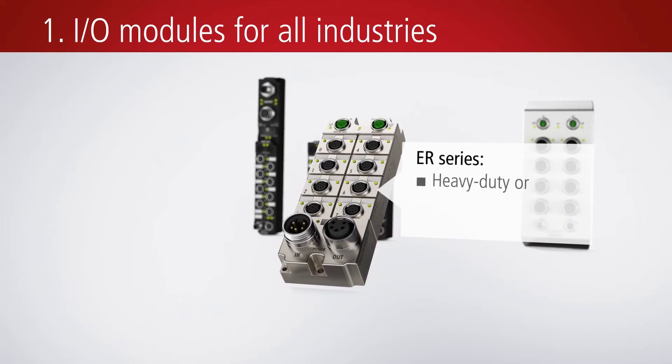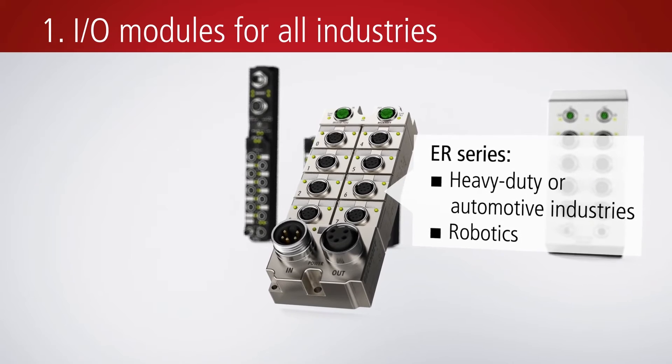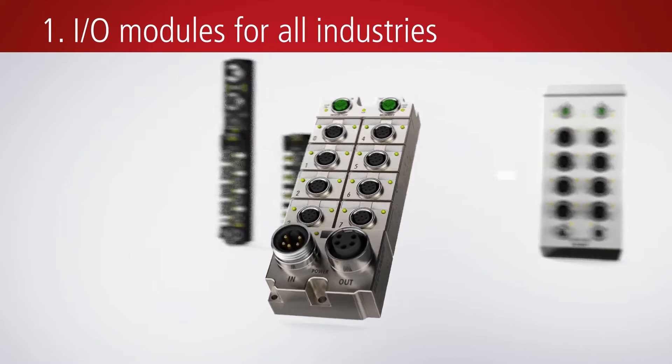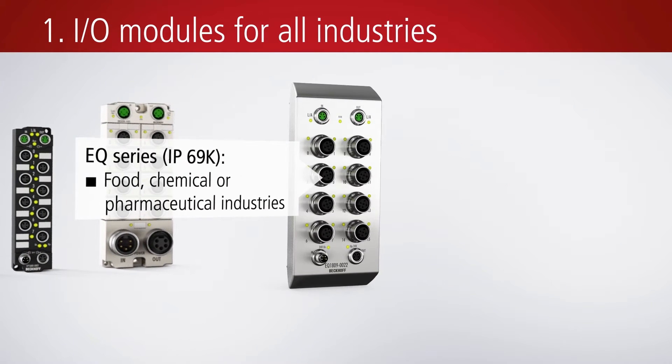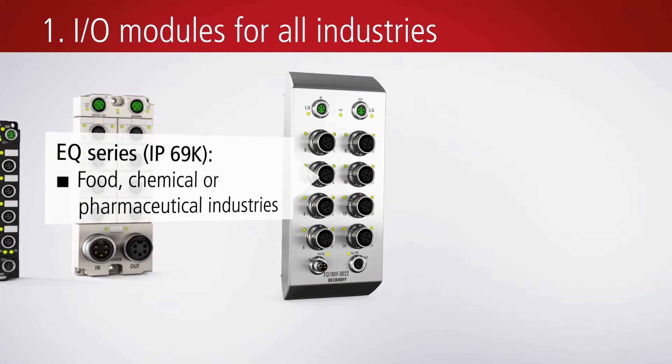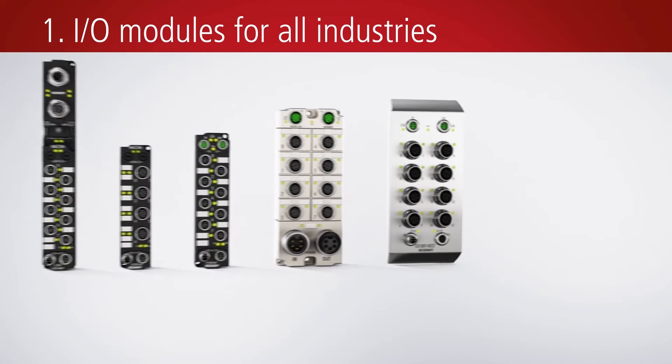The particularly robust I/O modules from the ER series represent an ideal option for use in extremely harsh industrial and process environments. The EQ module series with stainless steel housings and IP69K protection is designed for applications in the food and beverage, chemical, and pharmaceutical industries.